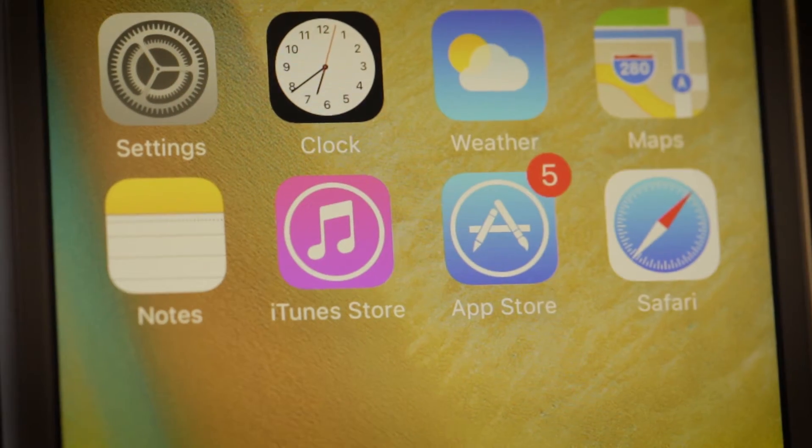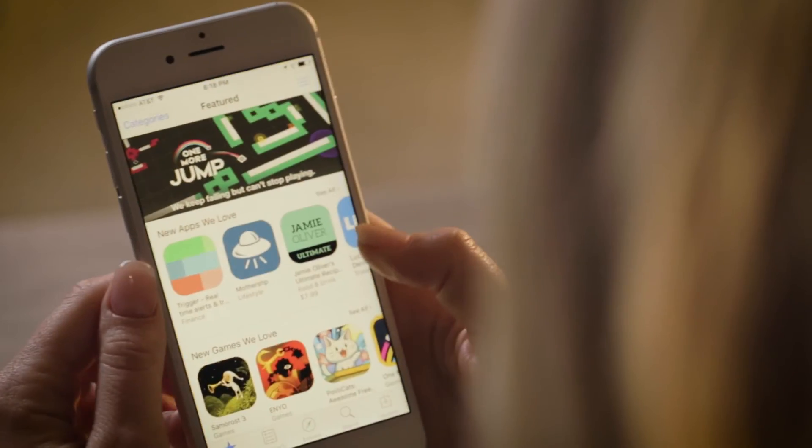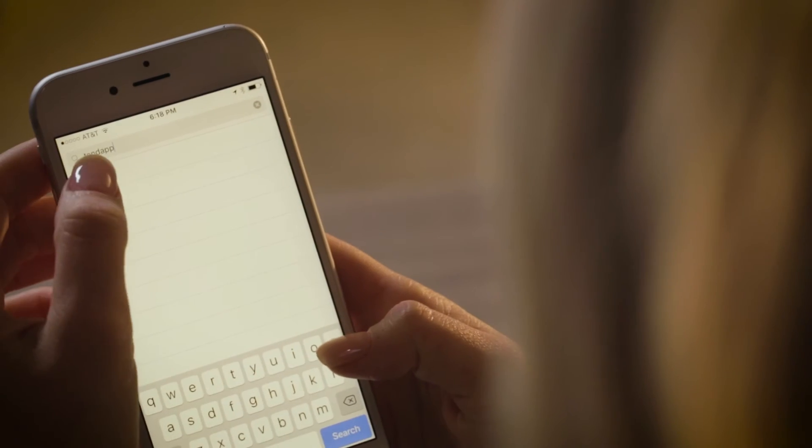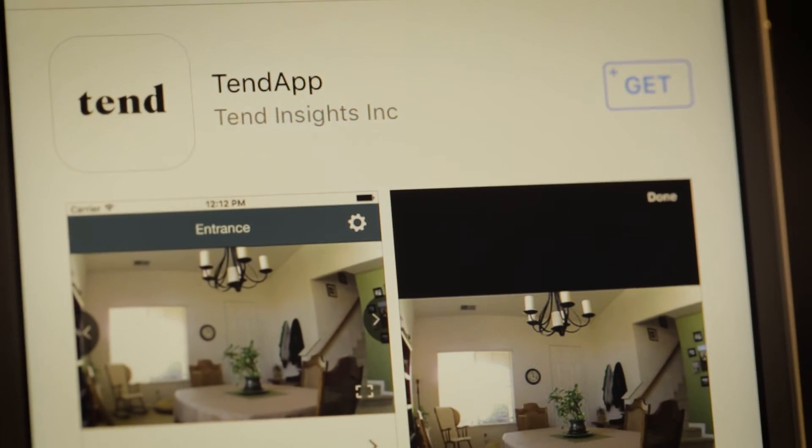In the meantime, you need to download the Tend app. You can find the Tend app by searching for it in the Apple App Store or Google Play Store. There are other apps with a similar name, so you want to make sure you're looking at the Tend app. Here is what it looks like.